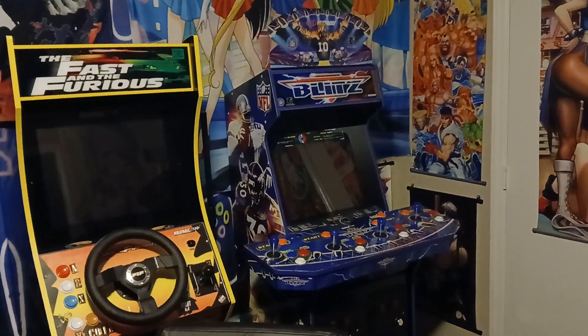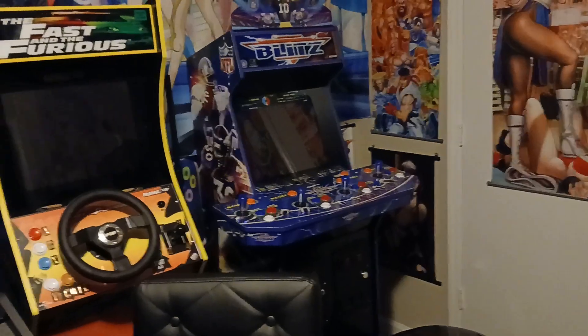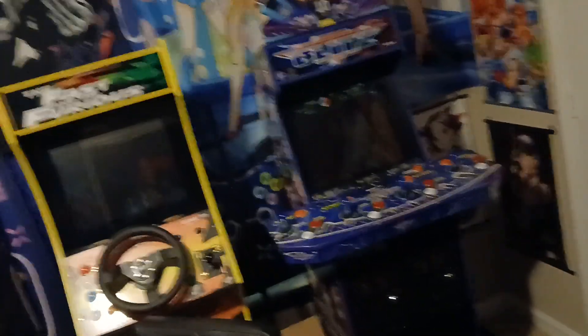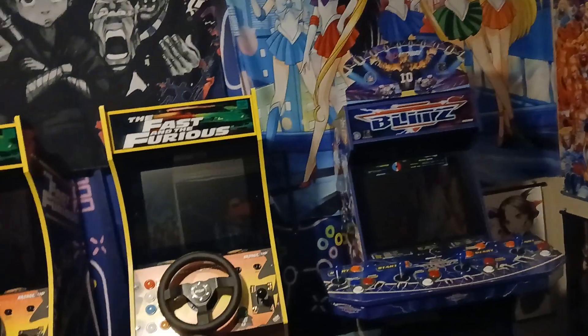I was in the process of trying to sell the Blitz one because I wanted to cut it down to two player, but I was going to mod it, and then I said no — I'm just going to go ahead and release it. I put it online for sale now. But other than that, you guys take care. You have a good one. Bye-bye.